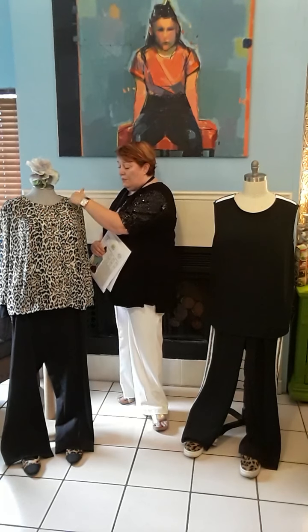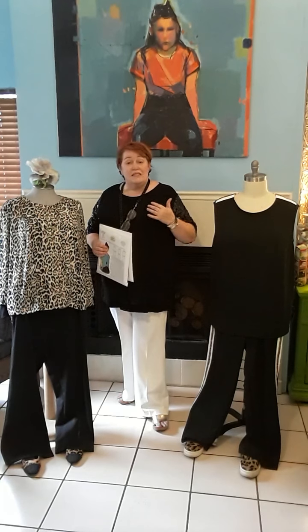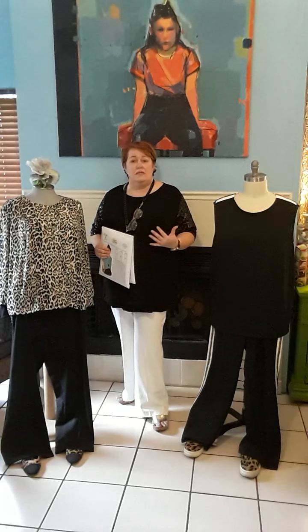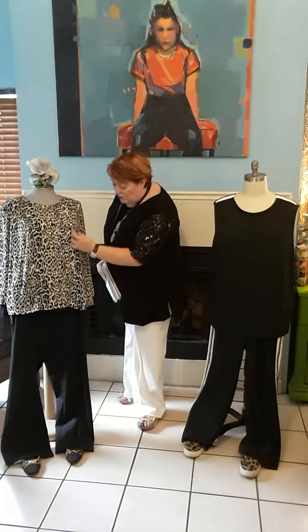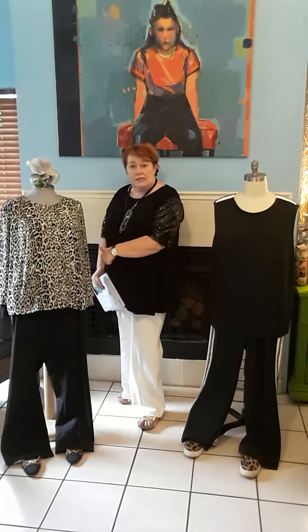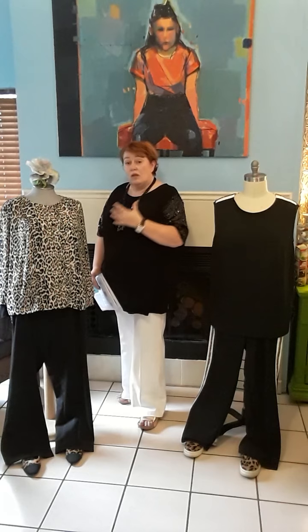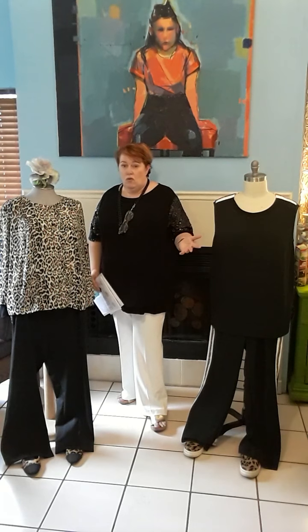The first thing is princess seams all the way through the front and at the back. This means you're not going to get baggy bust areas — because nobody wants those — and you can tweak it in through the waist as well if you want to make it more fitted, through here as well as the side seams. Really really useful, and it works in wovens and in knits.